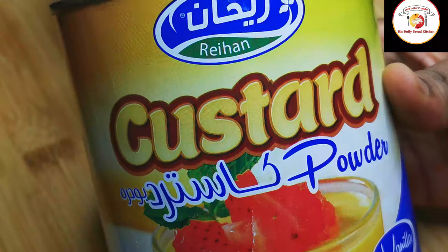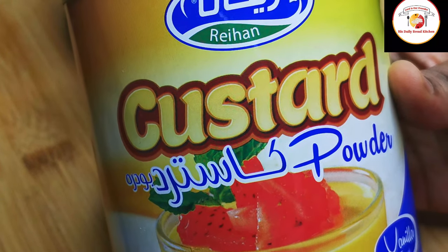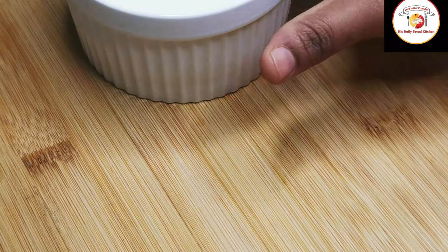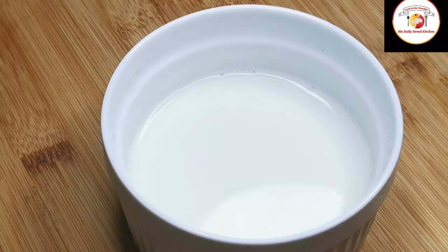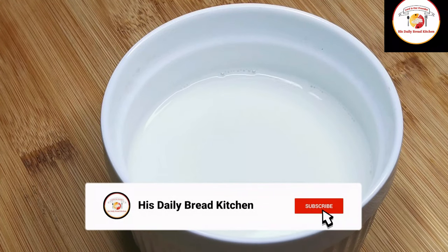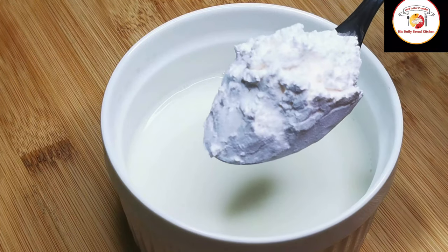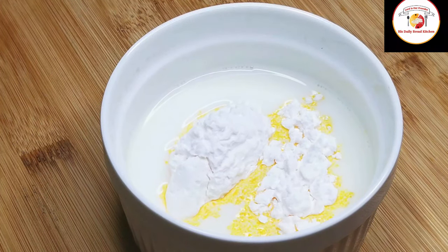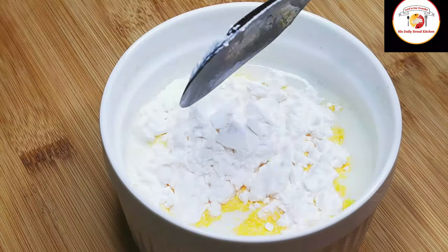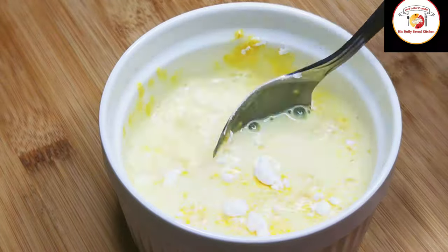I am using the custard powder which is available in my locality. You can choose your favorite or anything available in your nearby supermarket. We are going to mix 2 tablespoons of custard powder with cold milk. Do not use hot milk — since it is cold, it is very easy to mix and comes to a milk consistency. Make sure there are no lumps.